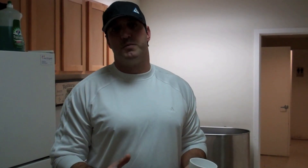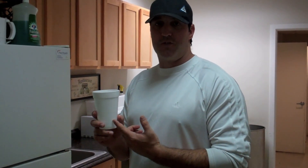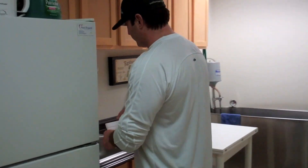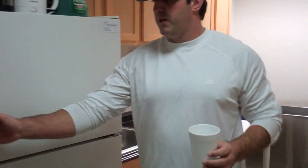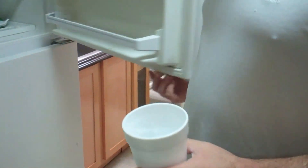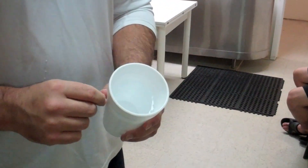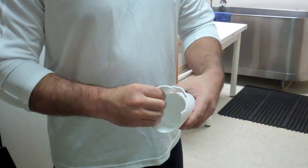Step one in treating patellar tendinitis: we talked about stamping out inflammation, and for a large part of the population, the easiest way to stamp out inflammation is with a little cryotherapy — some ice. This little tool is one of the best things we can do to create an ice massage for ourselves. Simply take a styrofoam cup, fill it with water, put it in the freezer and let it freeze. I've already taken one and created a little ice popsicle here — just split the top of the styrofoam and peel it down to reveal some of the ice.